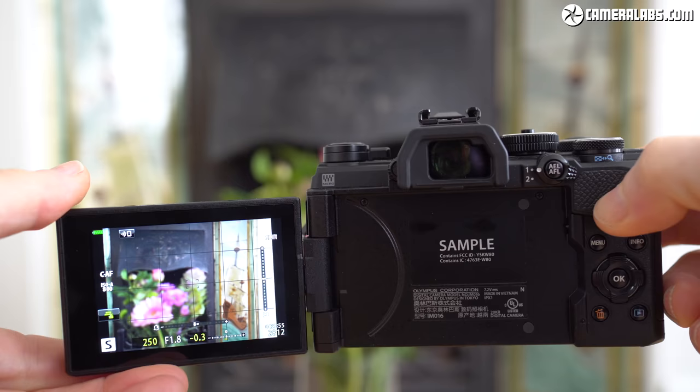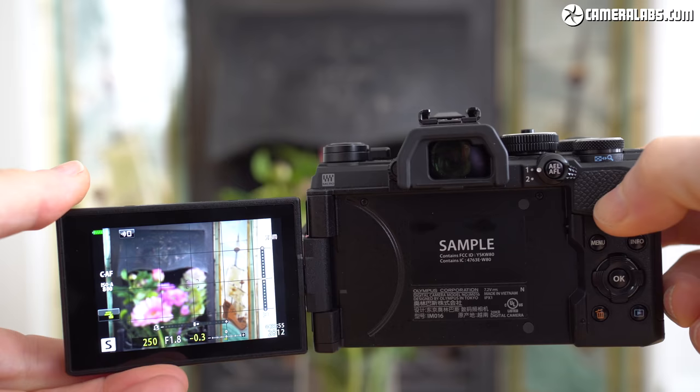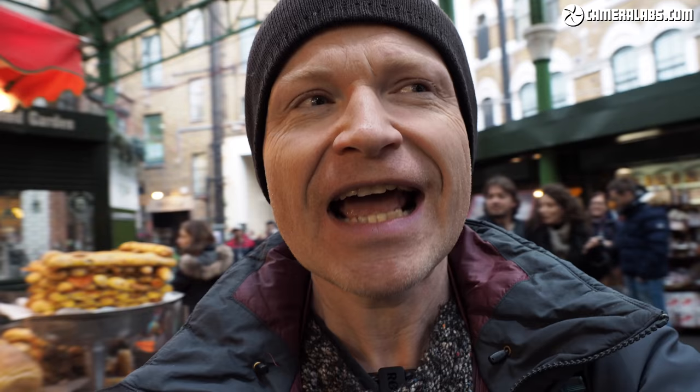It also has built-in stabilization — not just any built-in stabilization but arguably the best built-in stabilization in the business, beaten only by other models within Olympus's own range. It has a side-hinged fully articulated touchscreen which, combined with that autofocus system, stabilization and microphone input, is what makes it so tempting for vloggers. It's also one of the most weatherproof models on the market.